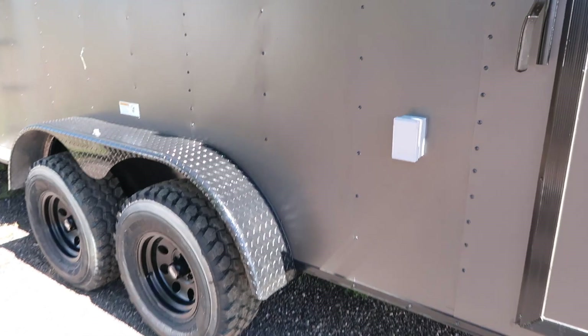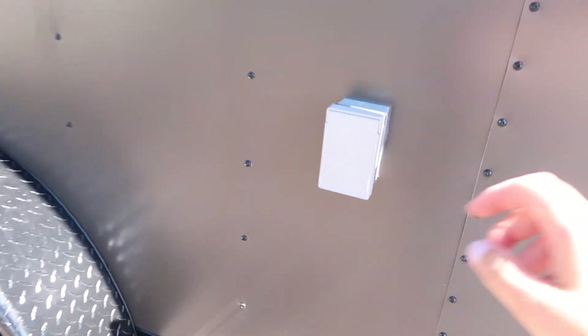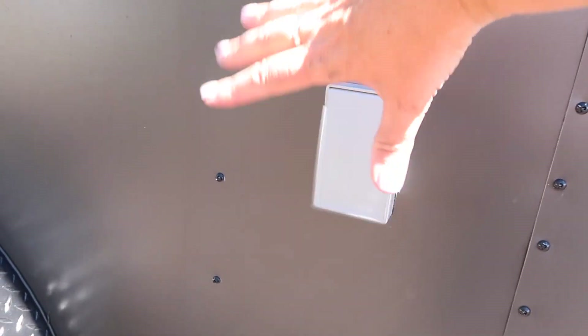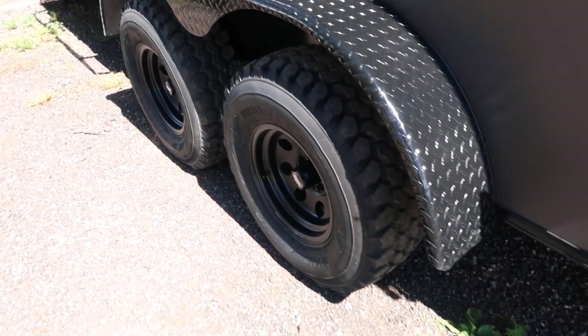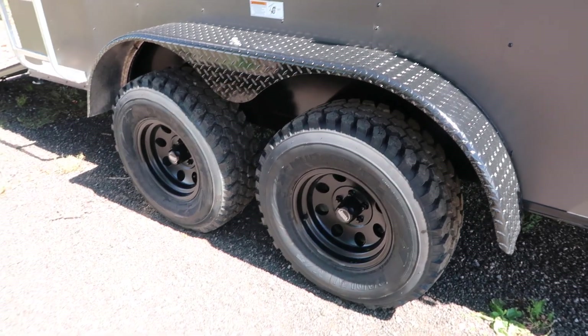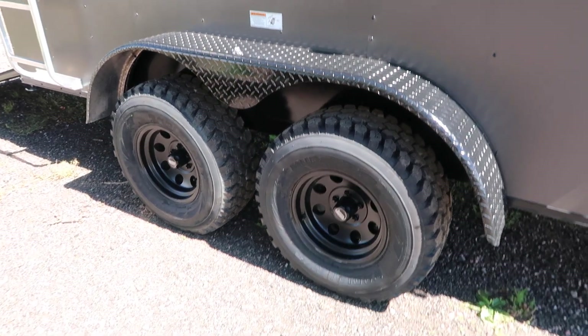This one is also equipped with a power package — a 30 amp power package. You guys have an exterior GFI outlet located right there. Two 3,500 pound torsion axles with brakes. You've got 32 inch mud train tires, black American Racing wheels, and a black diamond plate fender.